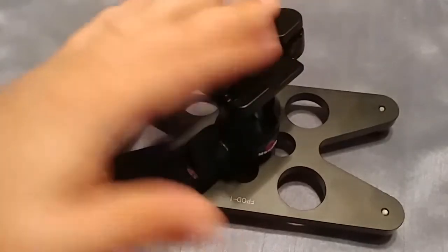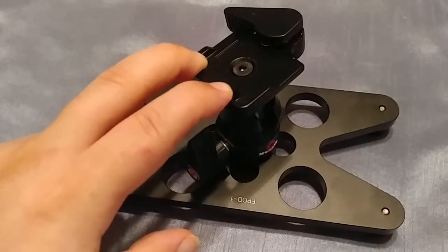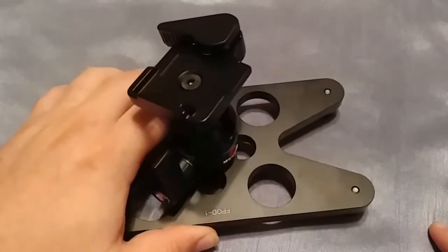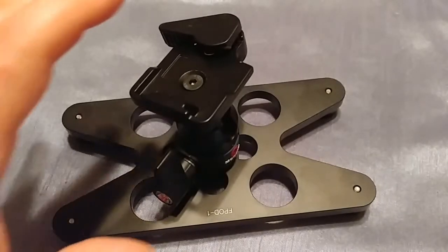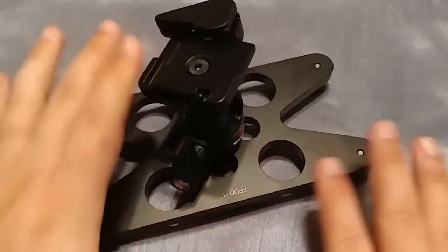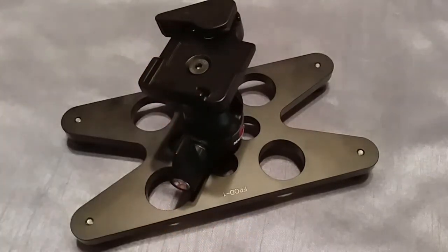The next thing I bought was a Manbilly compact ball head. It's compatible with Manfrotto plates and works well with the ones I have that have the Black Rapid strap piece on them. I forget the brand — I got them on Amazon, they're not genuine Manfrotto or Black Rapid parts, made by someone else. I think it was a Kickstarter thing.